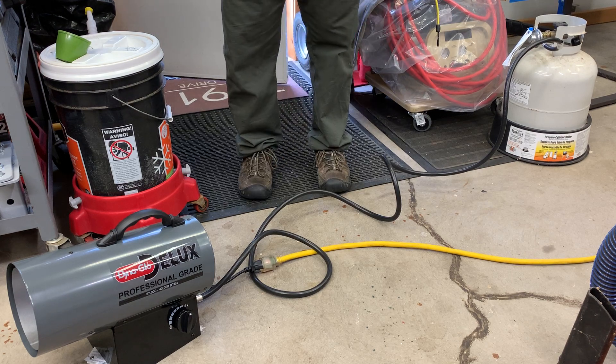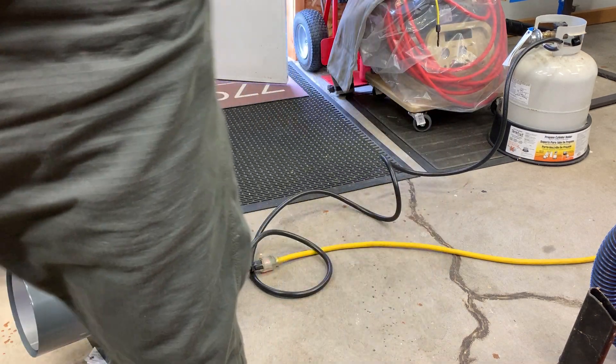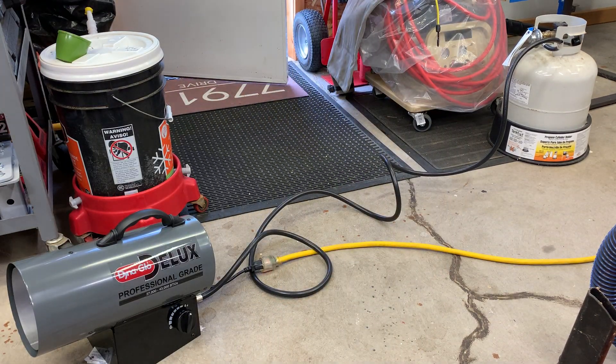This definitely would heat up the shop pretty quick, especially if you were doing a project where you had to have the door open. It's not a bad heater. It is going down pretty fast and it is a little noisy, but I do like it though.